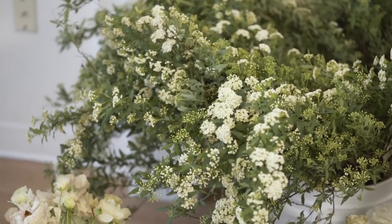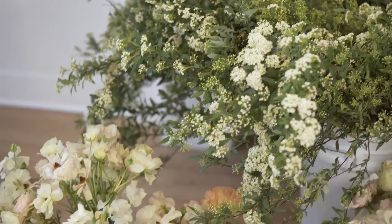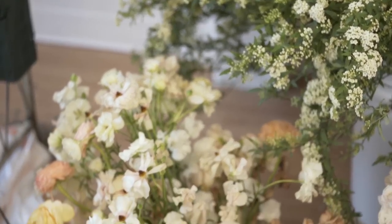Today I've been using a lot of product from Naniwa, which is this amazing Japanese grower. Today I'm going to be using some spirea, ranunculus, butterfly ranunculus, eucalyptus, and acacia foliage. I will also be using roses.